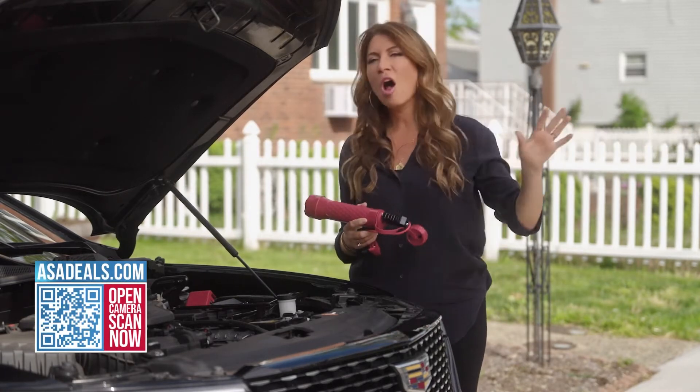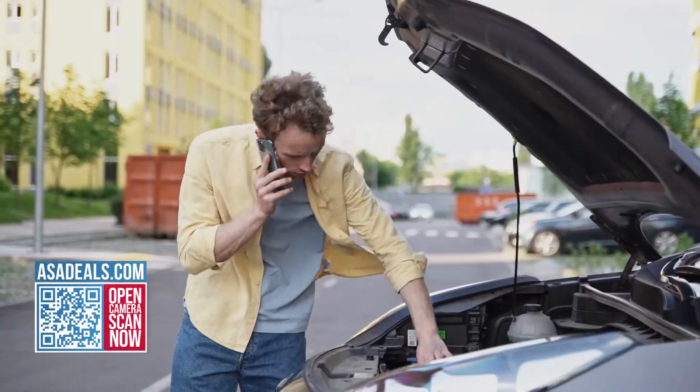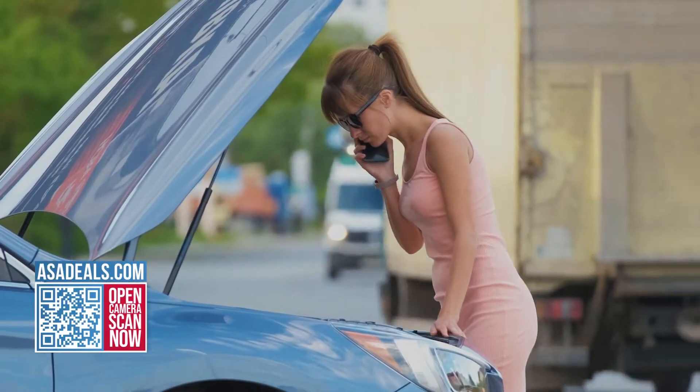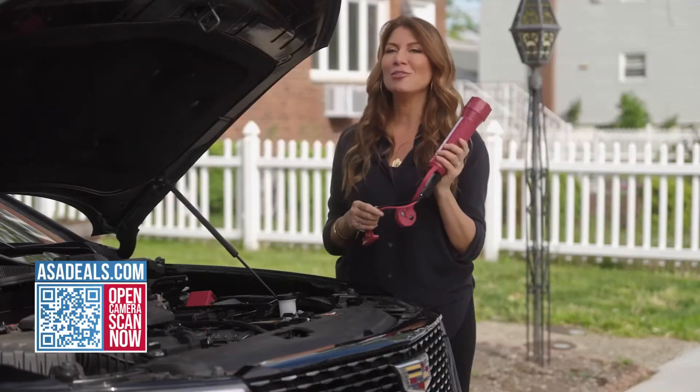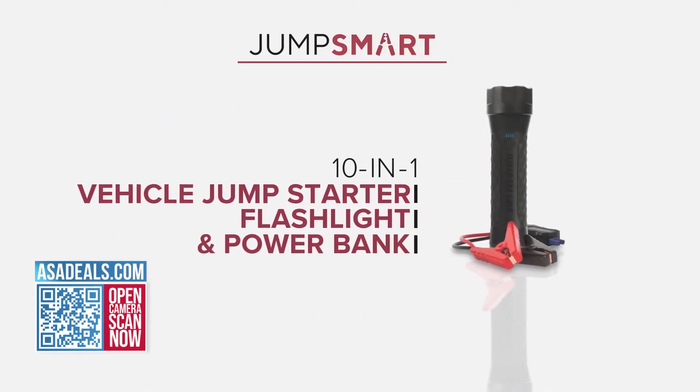We've all been there — you come out of the mall, the supermarket, and your car battery is dead. You don't really want to ask a stranger for help; you'd rather do it yourself. Guess what? You can do it yourself. This is JumpSmart, and it is a 10-in-1 tool that can easily jump your car.